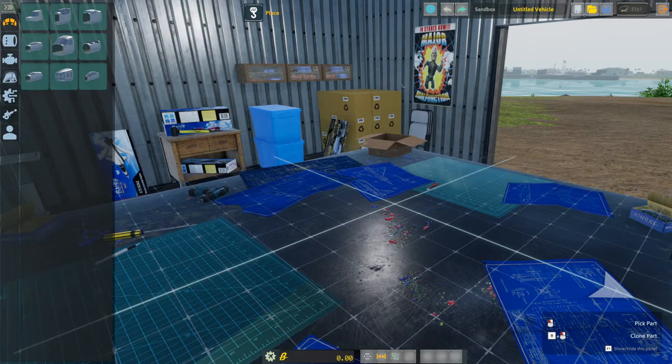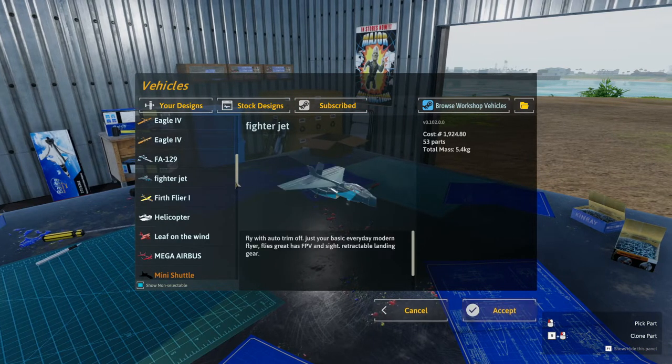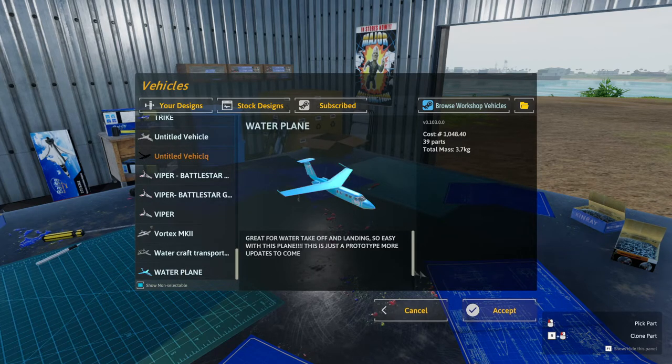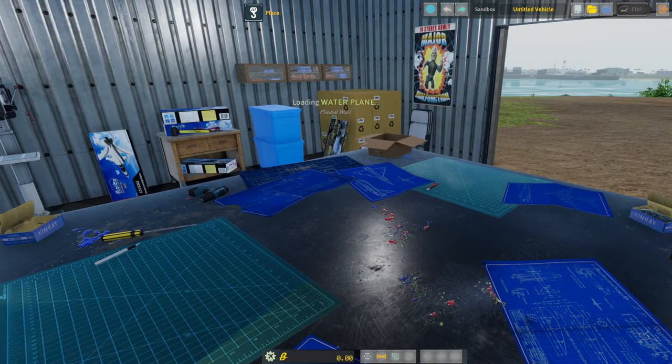Before we build, I'm going to show the planes I already have that work. I have two - let me open them real quick. Here's the first one. These planes are on the workshop and I will put the links in the description below.